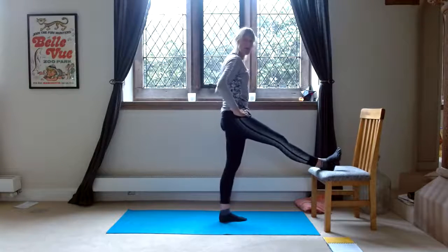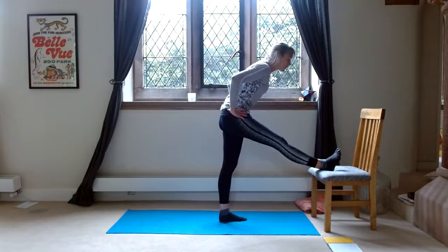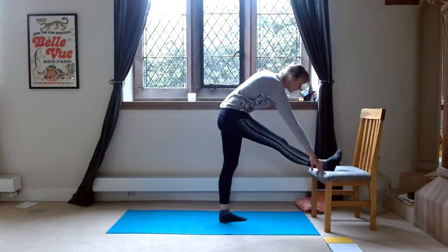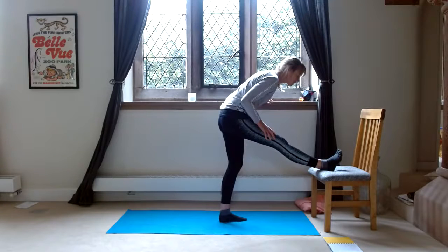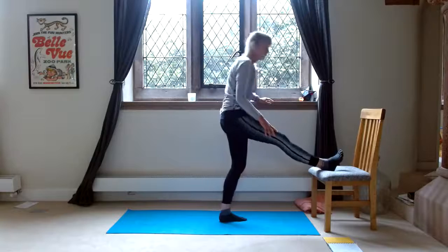Lift up slowly and change sides. So opposite heel on the chair, toes towards the face, maybe drawing the kneecaps up, chest forward and going forward. Only go so far as you feel a stretch in your hamstrings. Walk down a little bit more with both hands, or have one hand on the wall beside you. Maybe a little bit more forward if it feels okay. Count to twenty, then lift up and change legs.